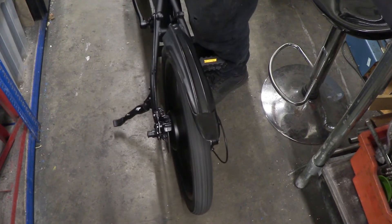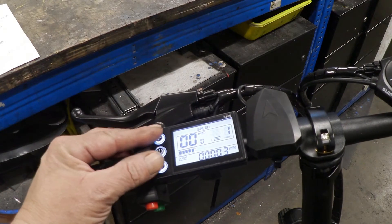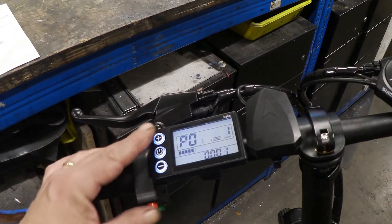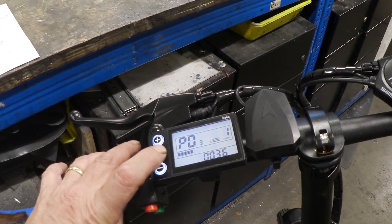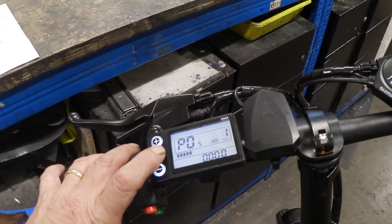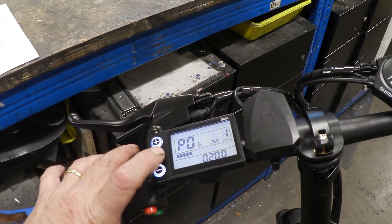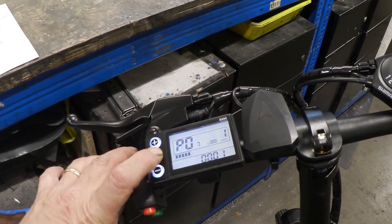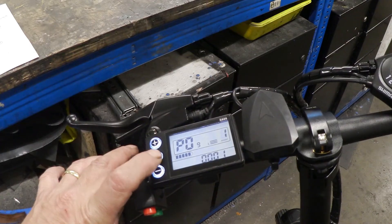That sounds beautiful! So let's have a quick run-through of the other P codes. P1 is screen brightness. P2 is miles versus kilometers, as we covered. P3 is the battery voltage — set it to your battery's voltage, which is 36 volts here. P4 is the auto sleep timer, set to 10 minutes, adjustable up to 60. P5 is the number of assist levels. P6 is the wheel diameter — machine specific. P7 is the number of magnets in the speed sensor.